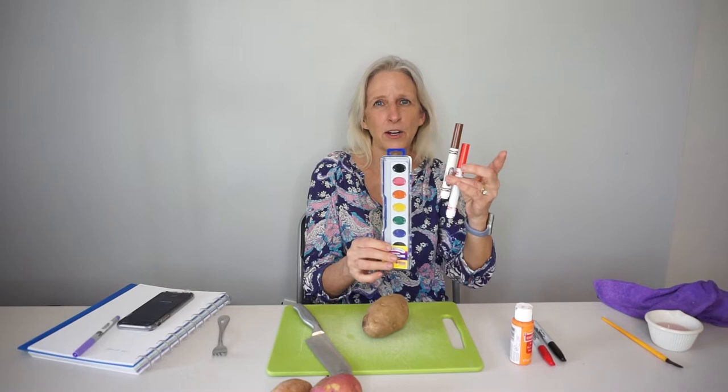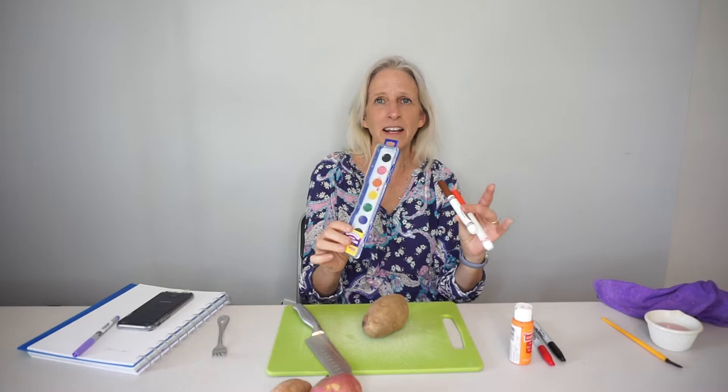What else you're going to need is a fork and an adult who can help you with a sharp knife and a cutting board. For decorating your potato, you can use a bunch of different art supplies. You can use watercolors and watercolor markers — if it rains, all the color will wash away, but that's fine. If you want the color to last a little longer, you can use regular acrylic paint and some permanent markers. Alright, let's have some fun and get started!